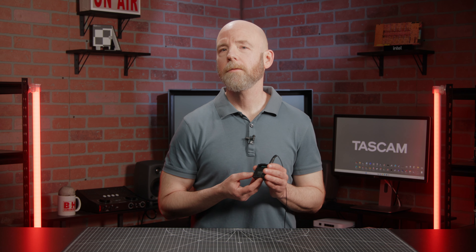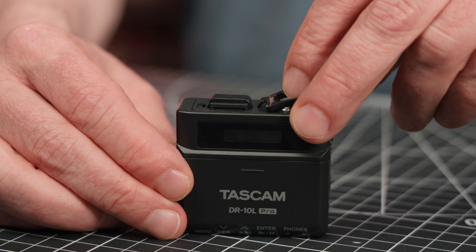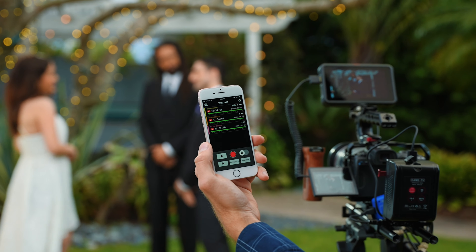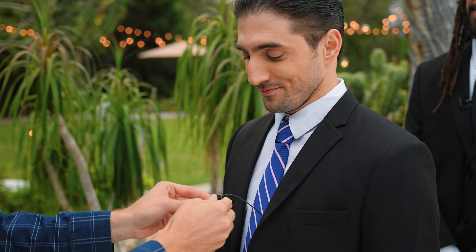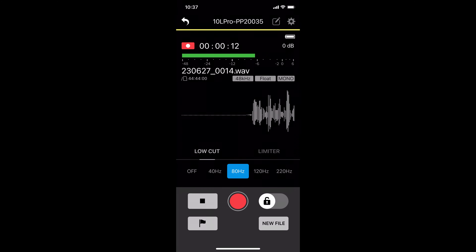A handy accessory that I'd highly recommend is Tascam's AK-BT1 Bluetooth adapter, which lets you control the recorder remotely via iOS or Android devices. In fact, you can control up to five DR-10L Pro units at once from the free control app. This means at a wedding, for example, you can put a DR-10L Pro on the bride, groom, maid of honor, and best man, then simply check in on the recordings periodically by just glancing at your phone.